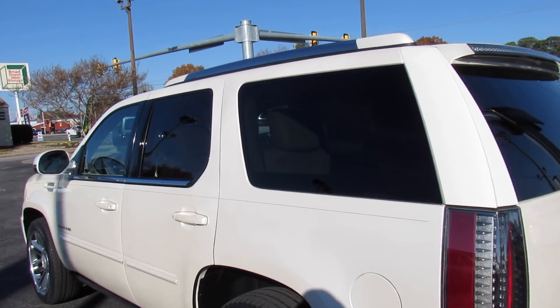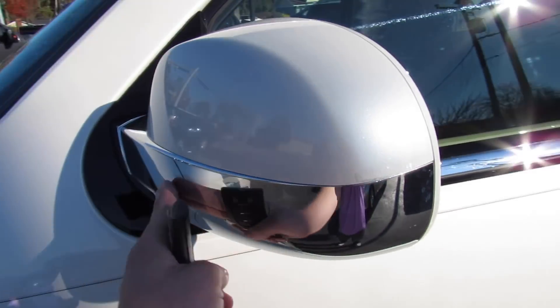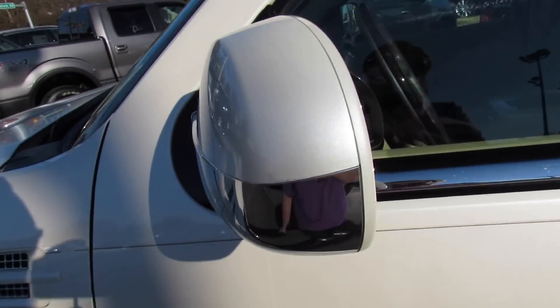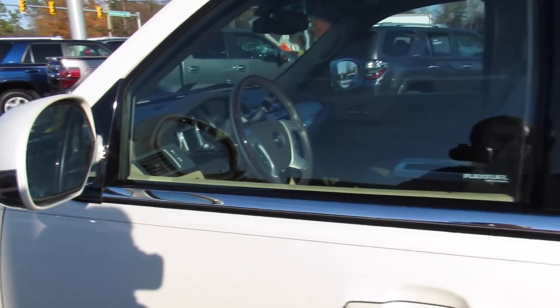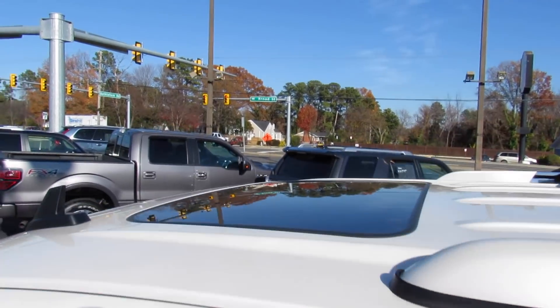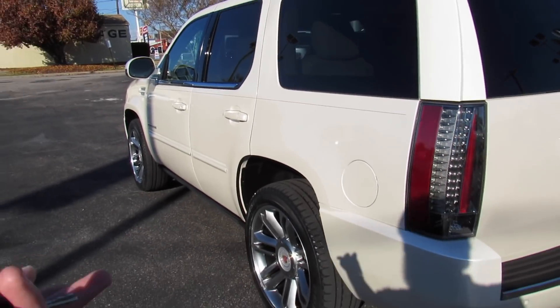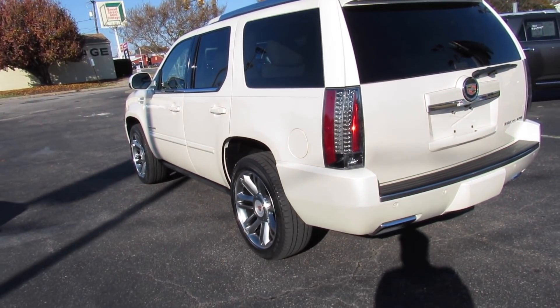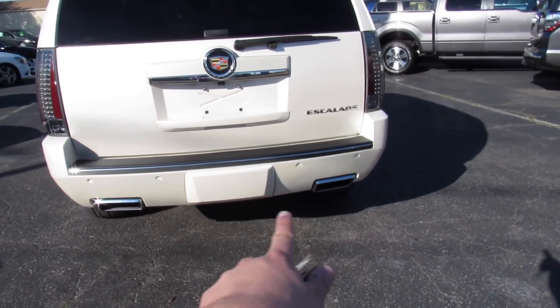On the exterior you have tinted privacy glass in the rear, body-colored door handles, as well as body-colored and chrome-accented mirrors. This one is equipped with blind spot monitoring and power folding mirrors. You have chrome trim around your windows with some piano black up top, a sunroof, and roof rails.